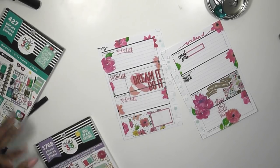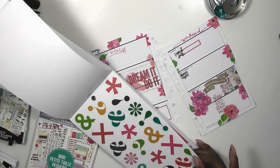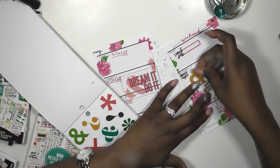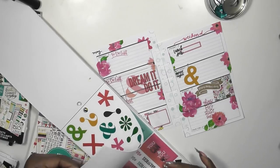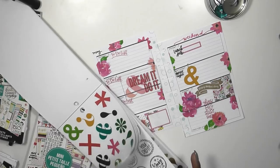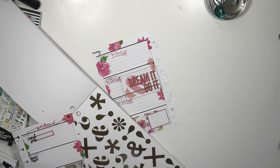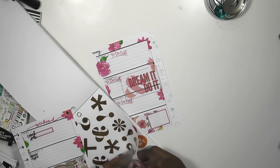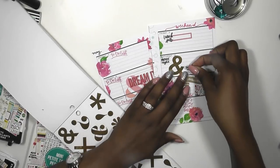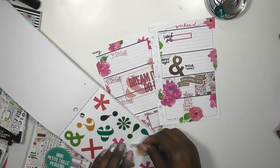I know exactly what other sticker book I want to use — going back to those Gold Star Quotes. I want to use this big and gorgeous one. Let's use gold. Yeah, I like that better. And of course I'm going to put this back — we don't want to lose it.